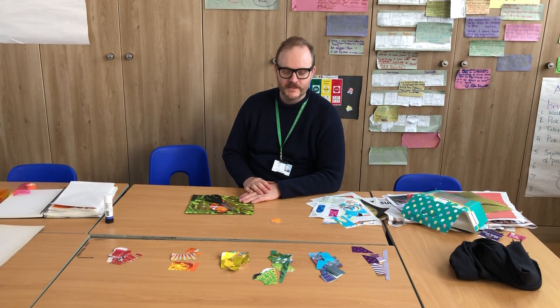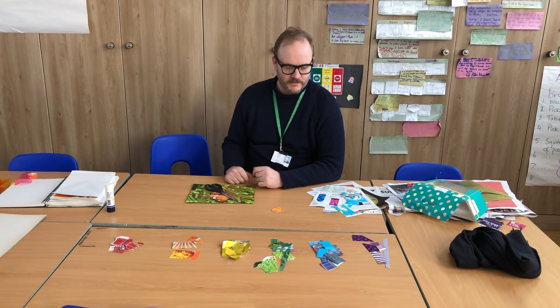Hi guys, welcome to Art with Mr. Rowe, your first art lesson from Cass with no children, which is a bit strange for me. What you're going to be doing this week is collage.